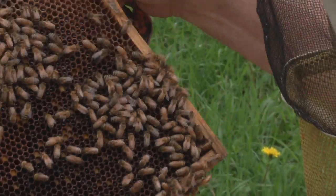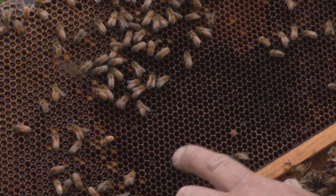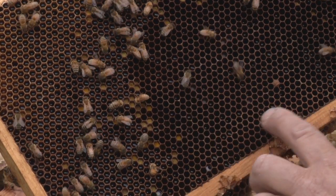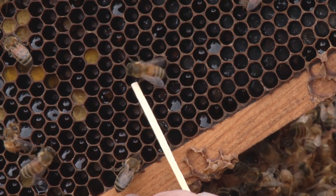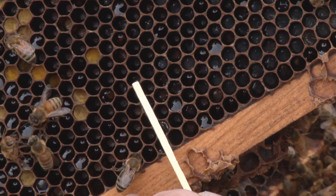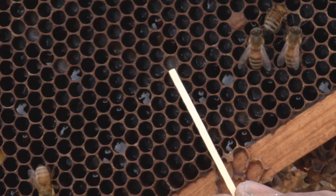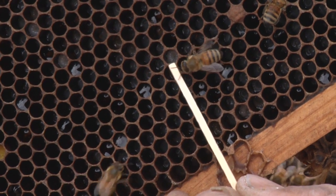This frame here has larvae in almost every stage. All of this right in here is larvae. This is about a first instar larvae right there, and this here is about a fifth instar larvae — so this is in its last stage.